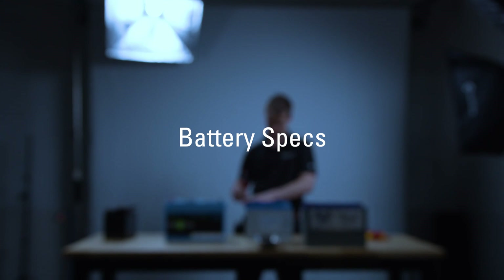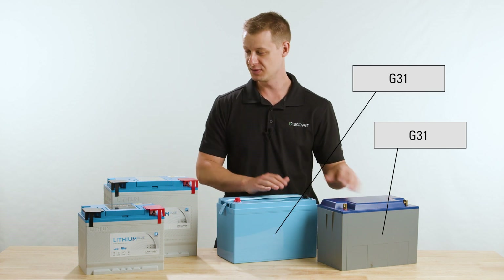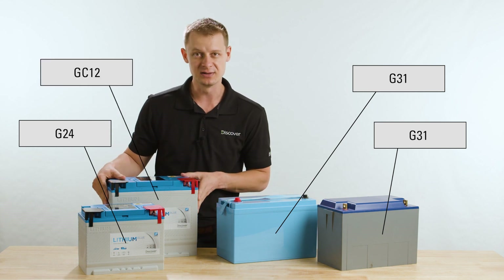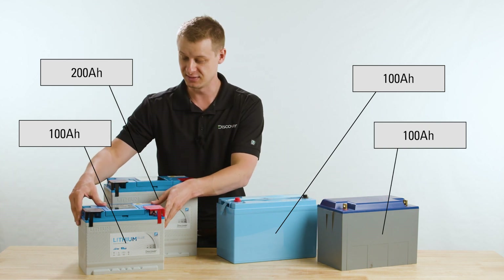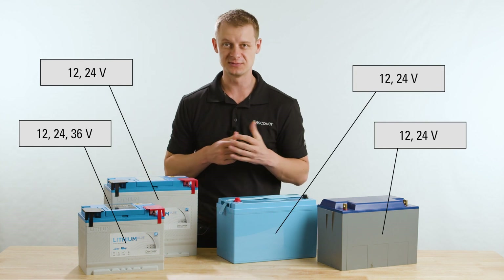Before we get into it, a quick note on specs and footprints. Here we've got two Group 31 footprints, both 12 volt nominal. This one is a Group 24 — 12 volt nominal and GC2 — 100 amp hour. A bit of a smaller footprint so you can get more energy density. Also of note, these are available in 12, 24, and 36 volt variants. With that being said, let's get inside the box.